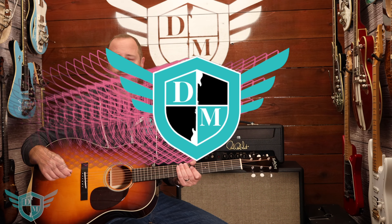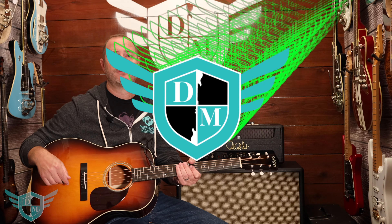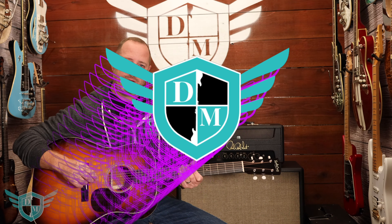Hey everybody! This is Adam from Danville Music and you're watching Tuesday Toys. So what we're going to be featuring today, I'm really excited about.